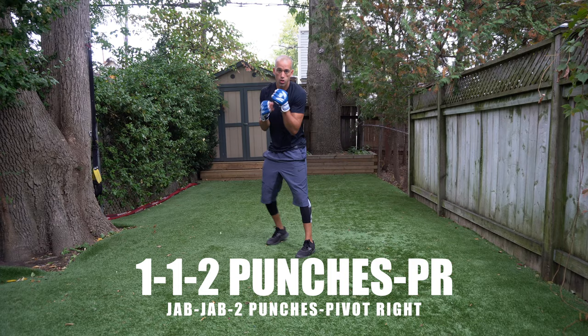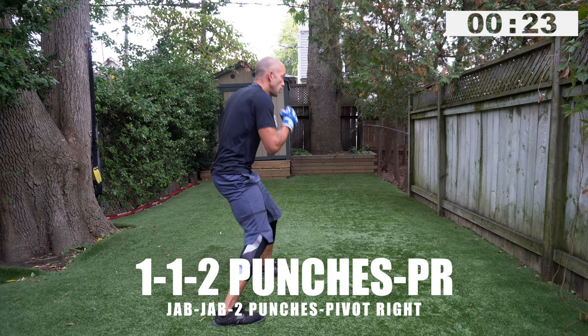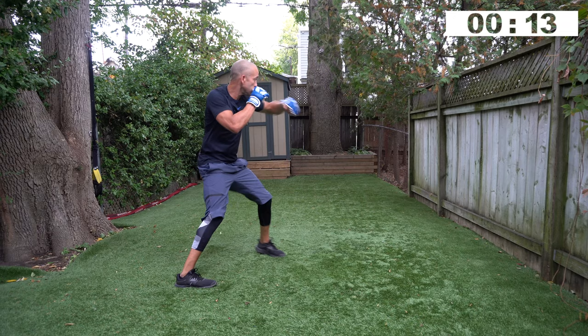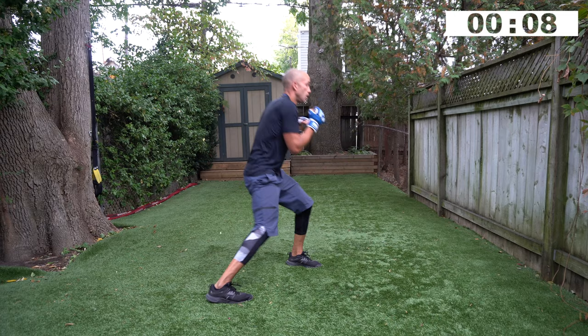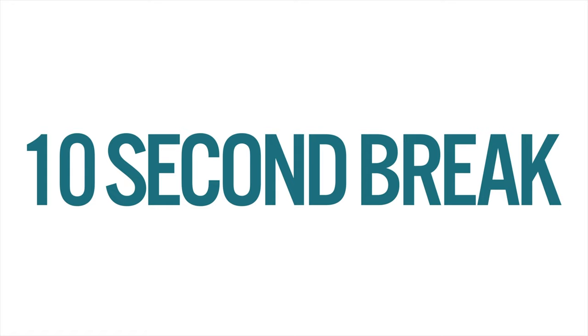One, one, two punches, pivot to your right — jab, jab, freestyle two punches, give me some power, pivot to your right. Uppercuts, hooks, crosses, head movement in between. Speed, power on those two punches. Visualize your opponent right in front of you — you're changing angles, you're too good to get touched. Nice, floating on your feet, smooth fluid movements — break.